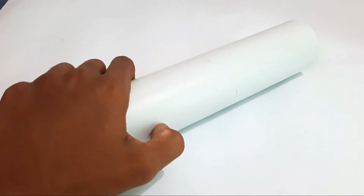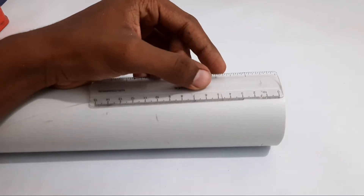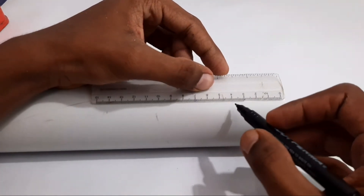Now we are going to take a PVC pipe. The pipe is 4cm, and we are going to make a scale.